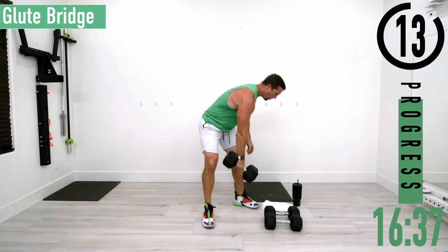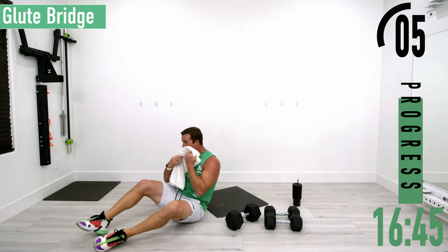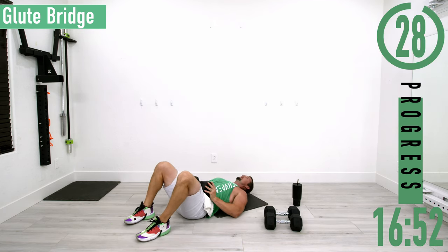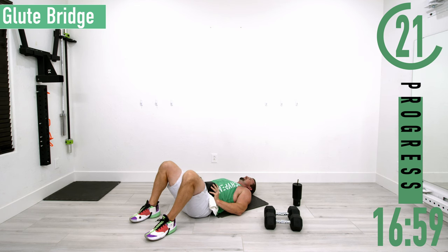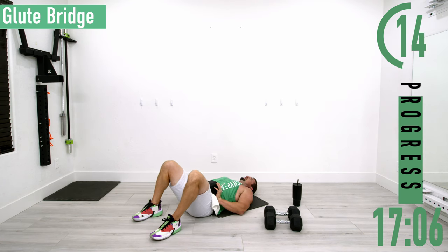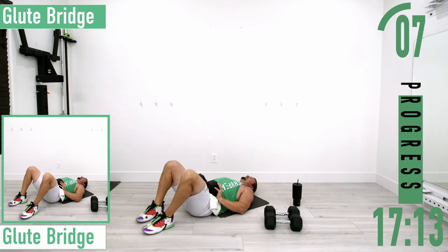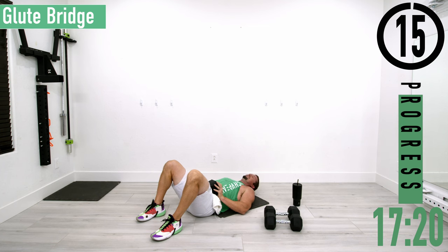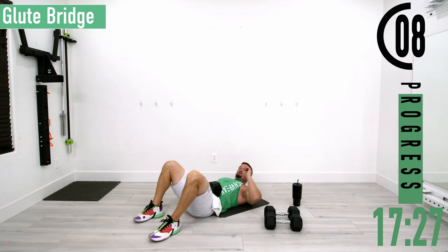We're going to drop down to the ground for a glute bridge. Put the dumbbell on your hips, coming up, back down, up, back down. If this is too easy, you can put one foot out and do a single-leg glute bridge. My lack of flexibility requires me to use both feet — I'm going to start stretching my hips out more, it feels tighter every day.